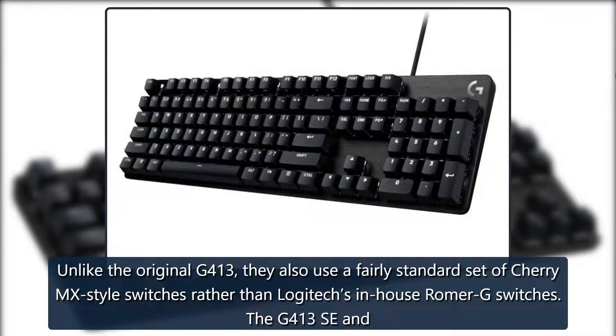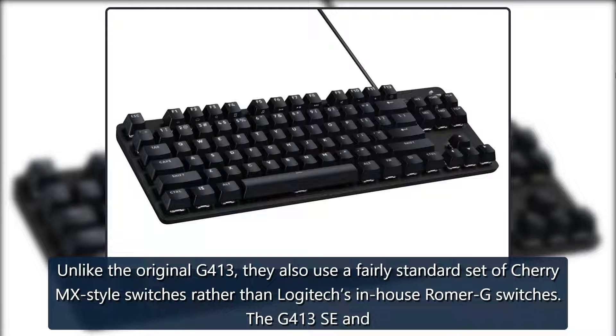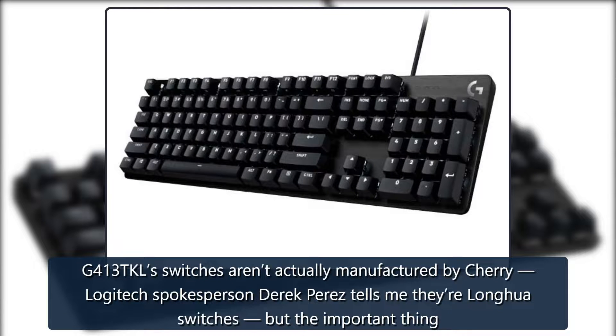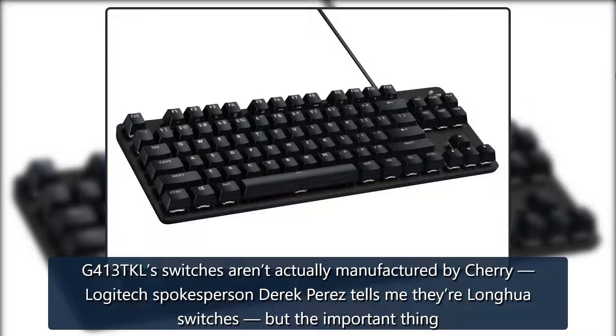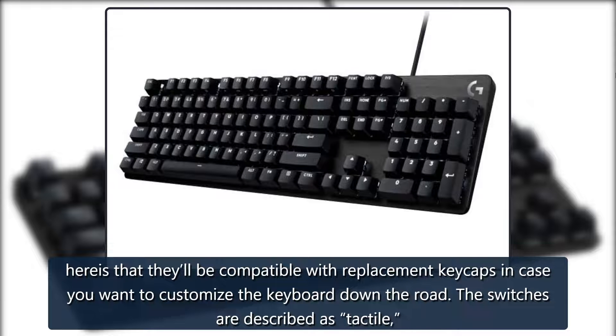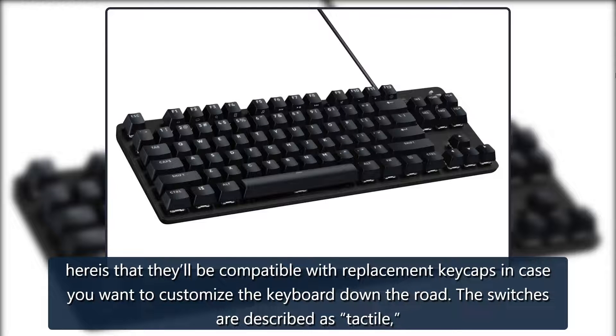Unlike the original G413, they also use a fairly standard set of Cherry MX-style switches rather than Logitech's in-house Romer G switches. The G413SE and G413TKL switches aren't actually manufactured by Cherry — Logitech spokesperson Derek Perez tells me they're Longua switches — but the important thing is that they'll be compatible with replacement keycaps in case you want to customize the keyboard down the road.